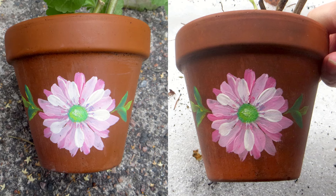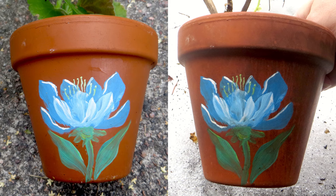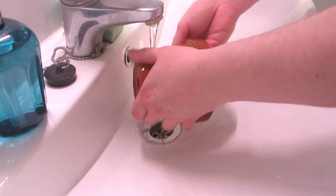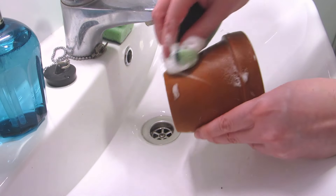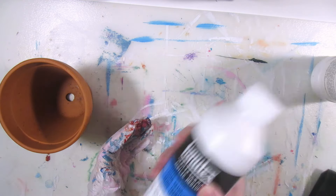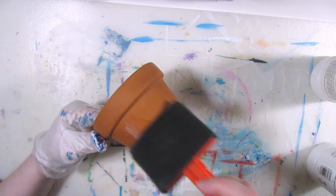So I'm thinking: is it because of the type of sealant I used? I'm going to test two other ways to seal a terracotta pot and see how they hold up outside. First, I'm cleaning the pot because it has been used before, and then I'm priming the whole outside with clear gesso and the rim and a little bit of the inside too.